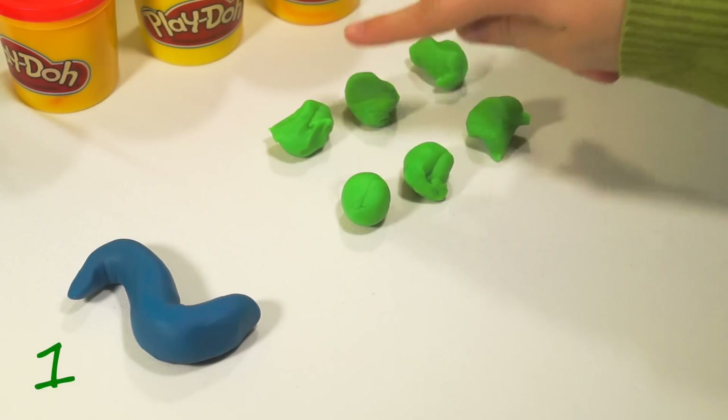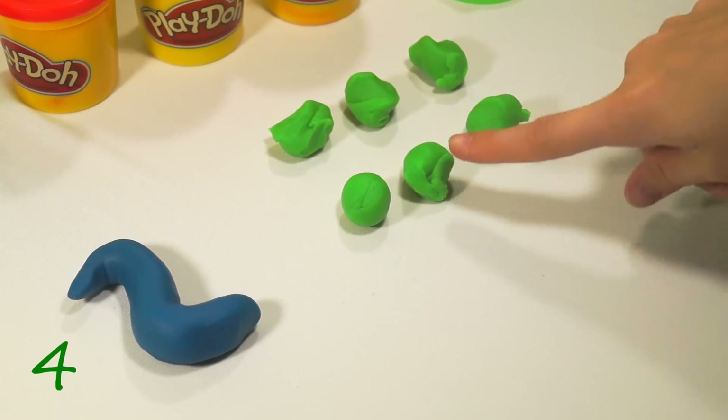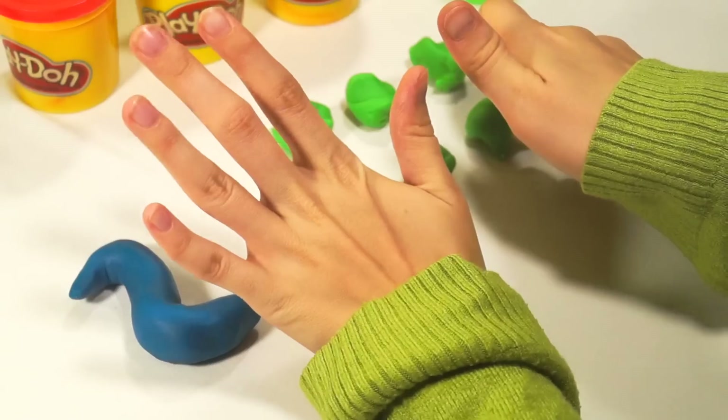One. Two. Three. Four. Five. Six. Six parts.